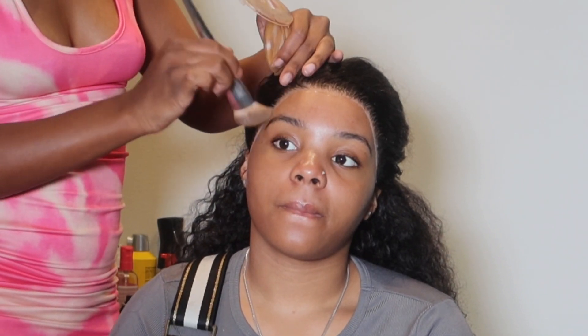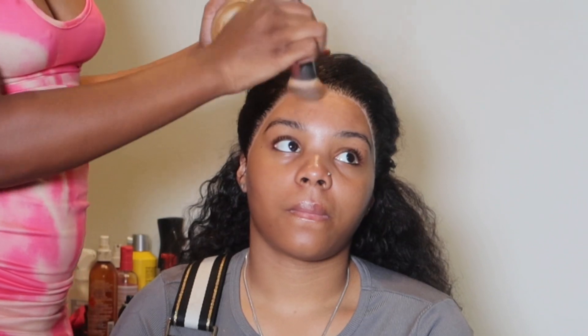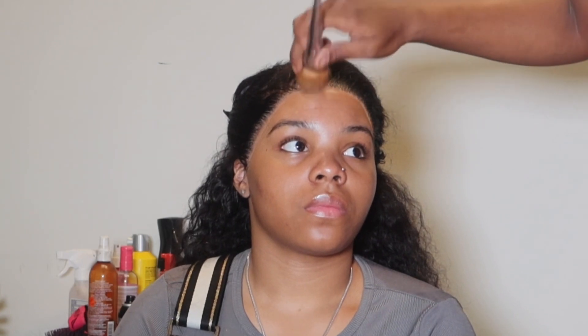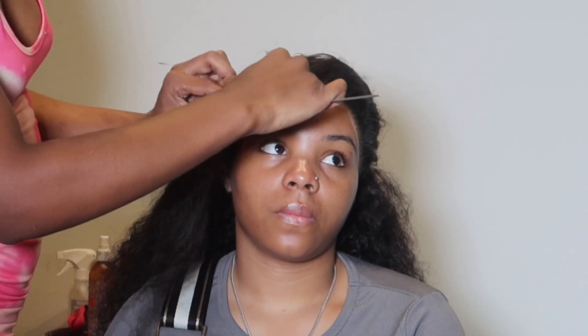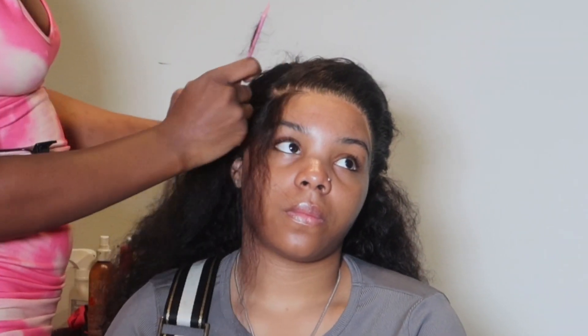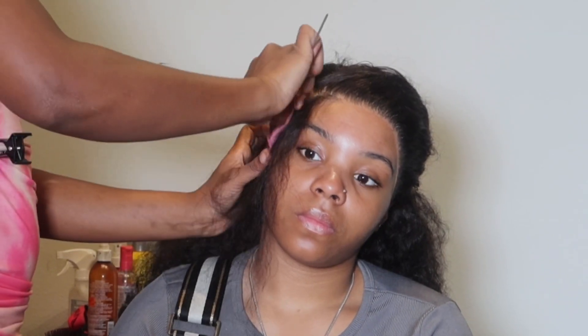Once the melt is 100% done, I go in with some makeup and put it all over. Sometimes the first time you put that makeup on it gives scalp, but depending on the lace and where you got it from, it doesn't always come through — sometimes you might still have a tint. At this point, I do recommend lace tinting to get it where it needs to be.